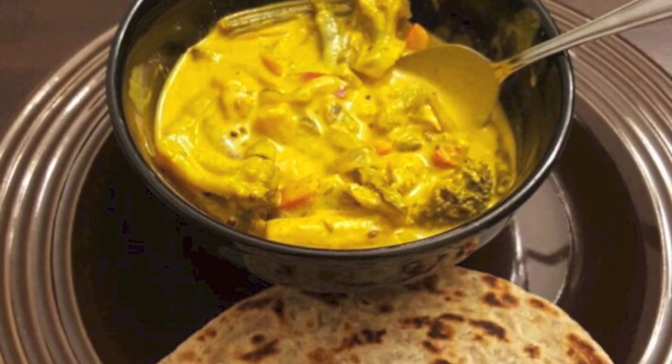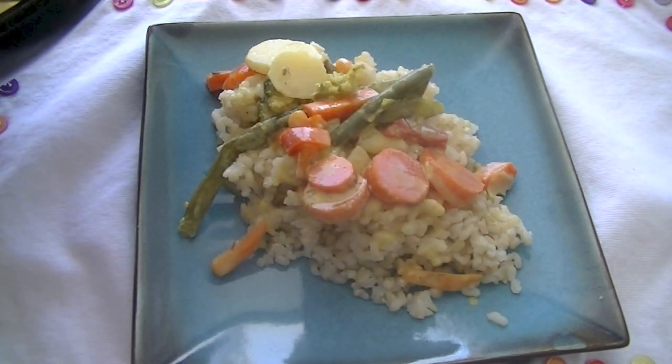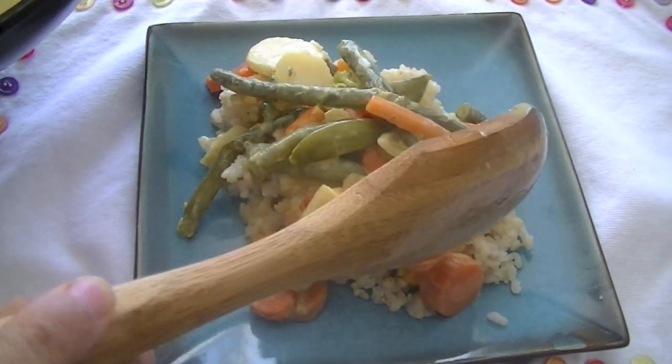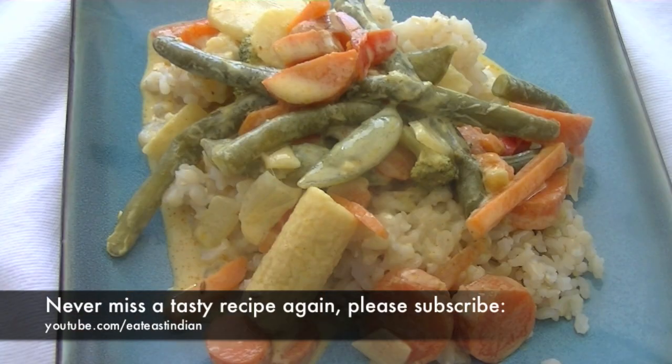It's vegan and it's gluten-free. I personally like enjoying it over rice — just boil some rice, add in this curry, and have a delicious meal. Hope you like this recipe. Give it a go and share your comments with us.